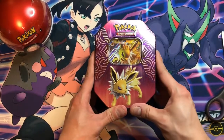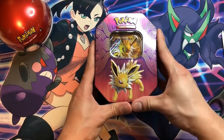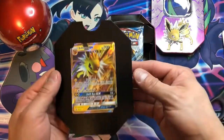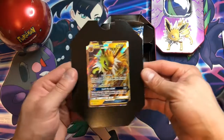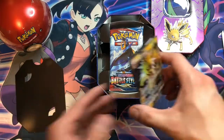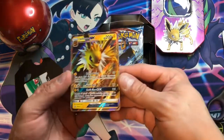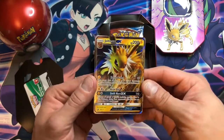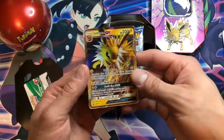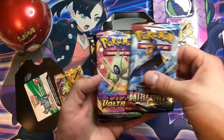I did actually get one of each of these tins, so I do have the three — the Trio: the Jolteon, Flareon, and Vaporeon. Now I was a little hesitant with these box sets at first just because the promo cards, although they are beautiful, the ones that look a little more cartoony or the older style of 3D aren't my favorite, I have to admit. But obviously it's still a stunning promo card at such a good rate, you can't pass it up.